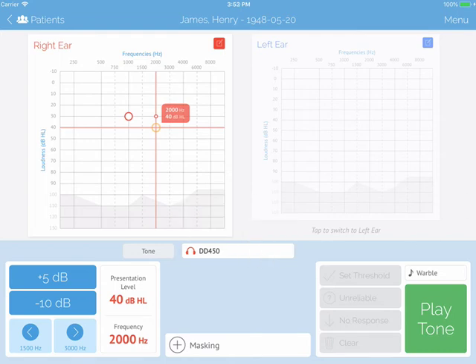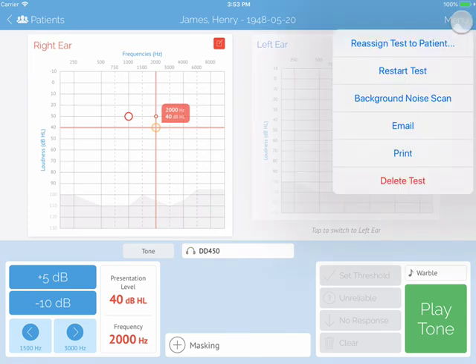In the top left, you will see a menu option. You can reassign the test to a different patient, email, print, and restart the test.